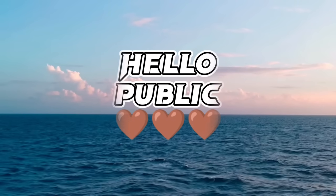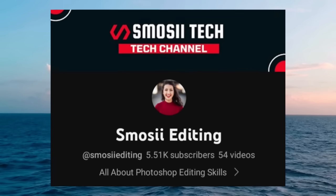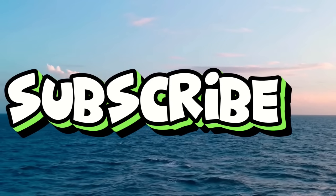Hello public, welcome to my YouTube channel, Samosy Editing. This video is so special, like my video and comment on my video. If you are new here, please subscribe to my channel and don't forget to press the bell icon.